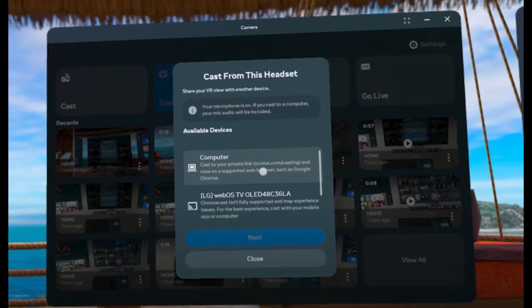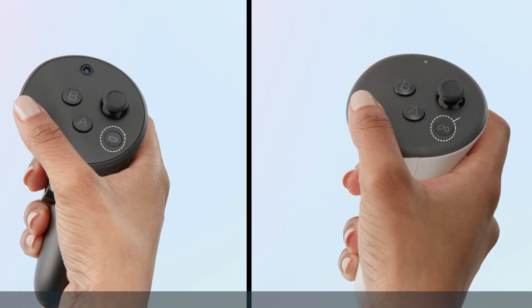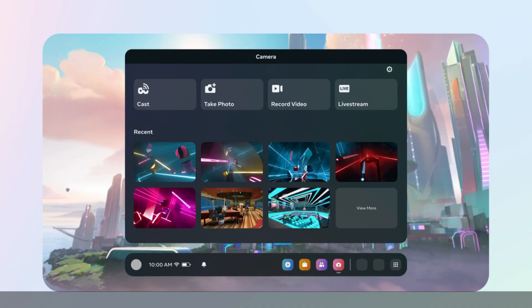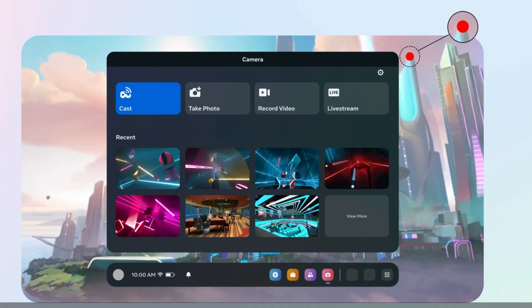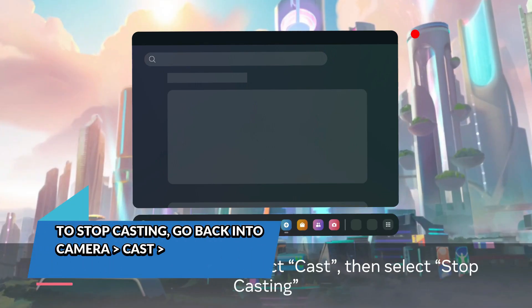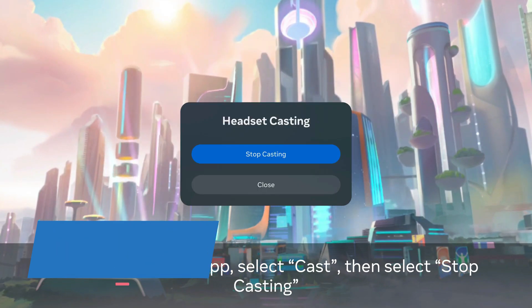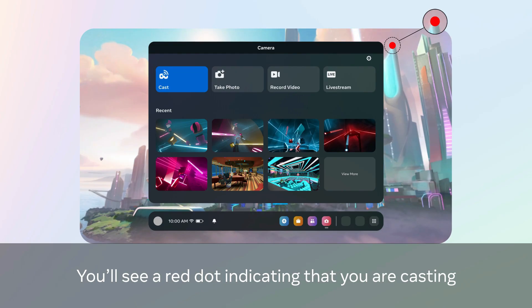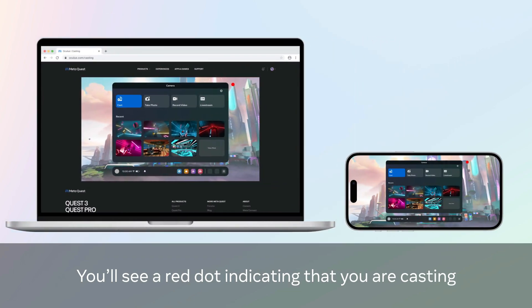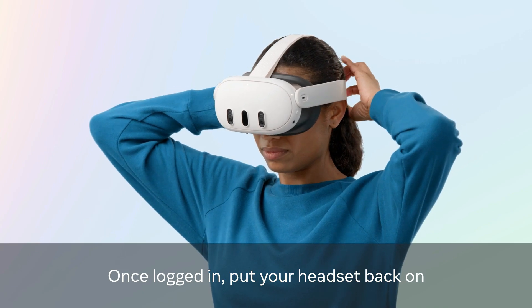Now hop into your headset. Press the Meta button to open the Universal menu, then go to Camera > Cast > Computer. Your PC screen should instantly light up with your live VR gameplay. To stop casting, go back into Camera then Cast, then Stop Casting on your Quest. Like TV casting, you'll need to make sure your Quest and PC are connected to the same Wi-Fi network. Dual-band routers can be tricky here, so confirm you're using the same network ID on both devices.